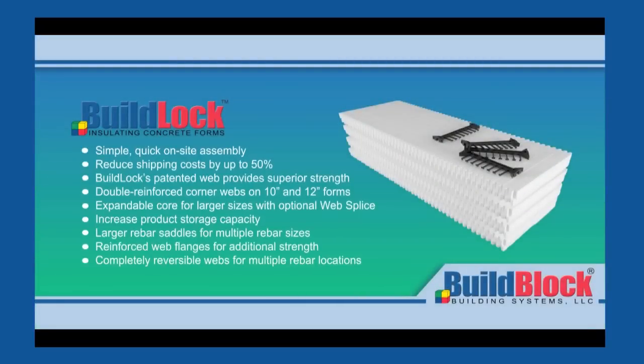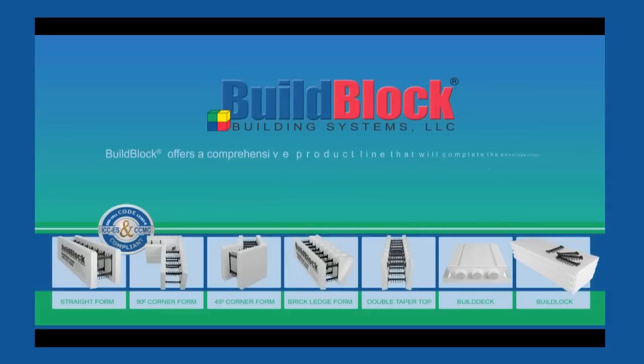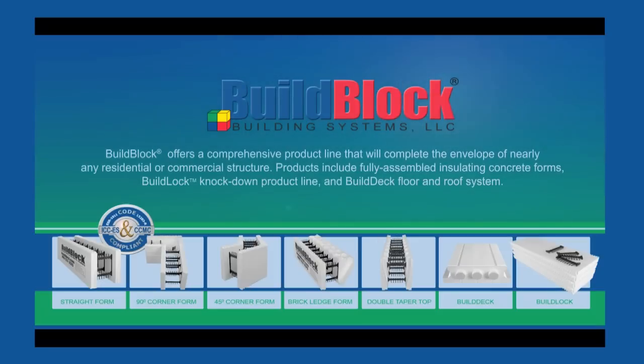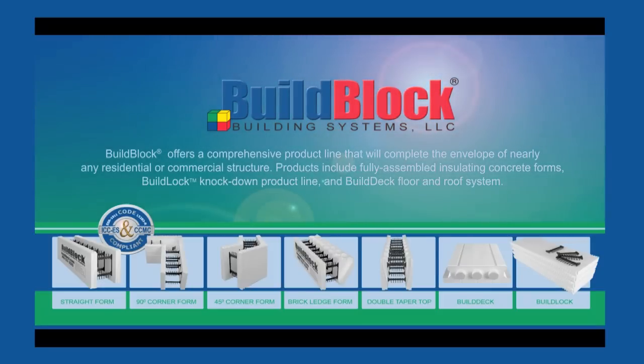In addition to these and other time-saving features, BuildLock forms are quick to assemble, reduce shipping costs, provide superior strength, utilize double reinforced corners, allow multiple core sizes, decrease inventory requirements, support larger reinforcement requirements, tout a stronger web, and provide complete reversibility of webs and forms. BuildLock offers a comprehensive product line that will complete the envelope of nearly any residential or commercial structure. Products include fully assembled insulating concrete forms, the BuildLock knockdown product line, and the BuildDeck floor and roof decking system.